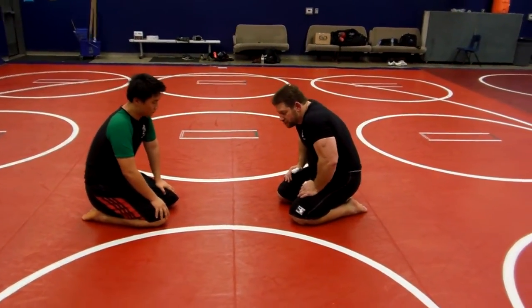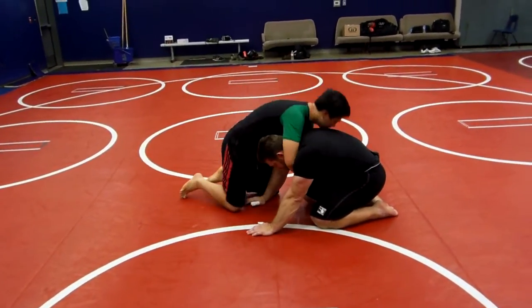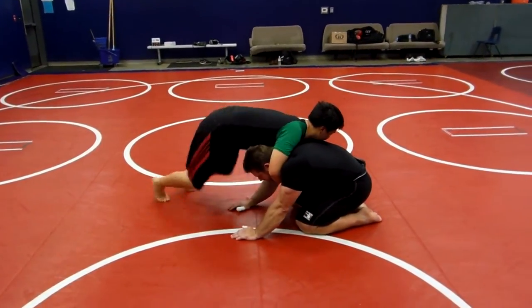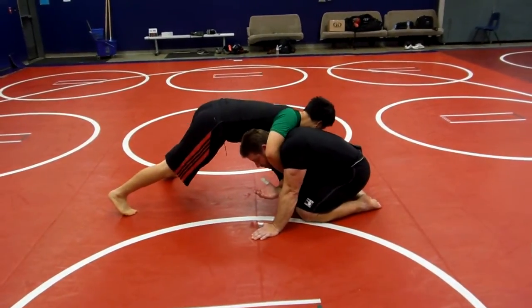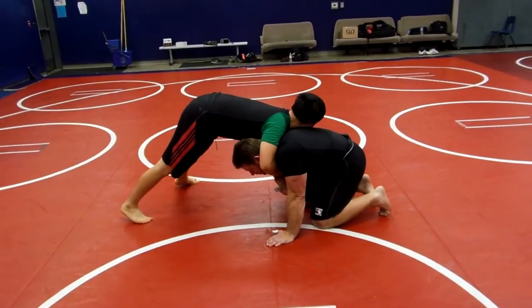Hi guys, we're going back to sprawl control. I'm on the bottom and he's on top. You've got the headlock locked in off your knees. First thing I want to do from this position — you want to pinch your shoulder here, the armpit. You don't want him to get under here at all. It's dangerous.